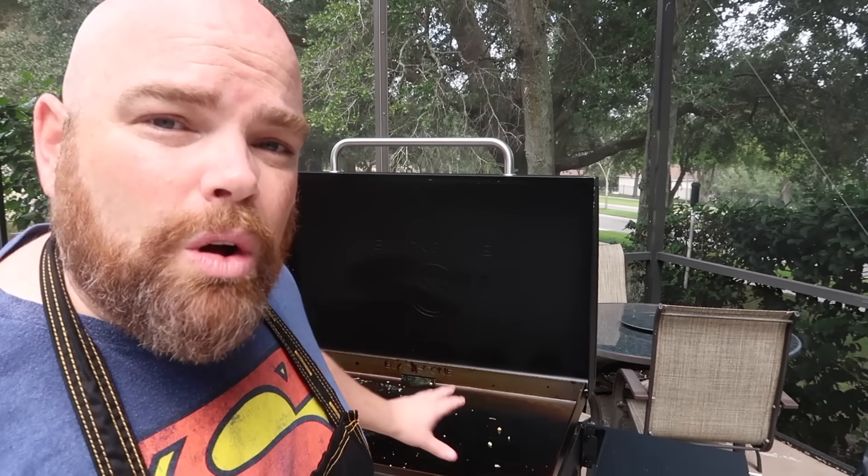Hey, welcome back. I am Adam of the Waltwins and today I want to do something just a little bit different. Recently I had somebody reach out and say, 'How do you clean your Blackstone?' I know there's a lot of videos out there and people profess there's a specific exact way you've got to clean your griddle top. It's not an exact science. One thing you want to avoid is soap, but I want to get into that.